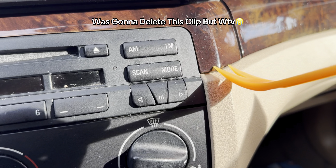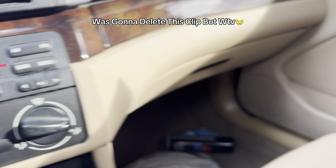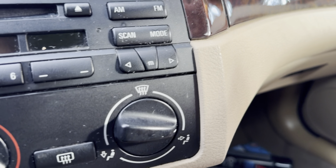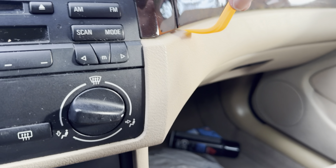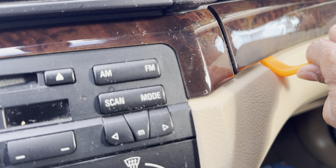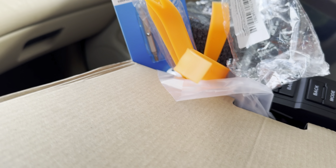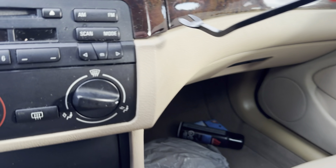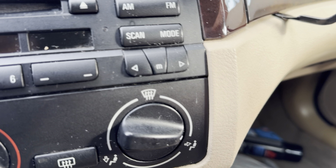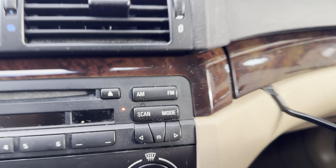Starting the trim removal — just pull at this piece. The plastic trim removal tool might not be strong enough here; I might need the metal one. I wouldn't normally suggest using the metal tool but I'll be light around it and hopefully it pries off. And there we go — the metal one is much better. I'll do the rest off camera since I need two hands.